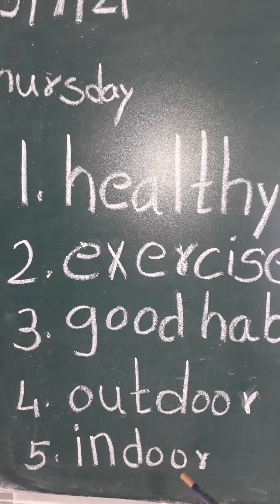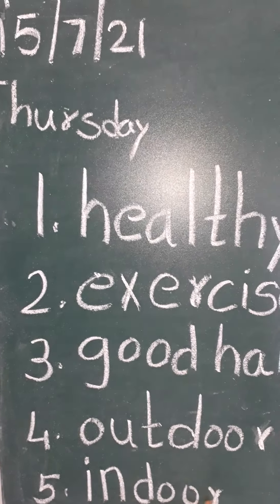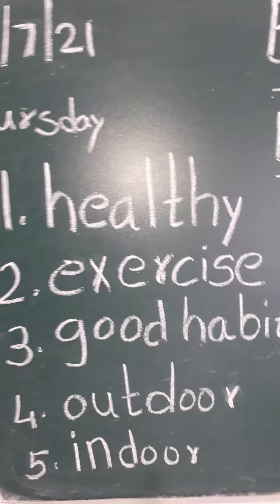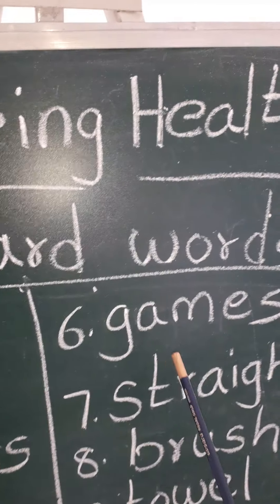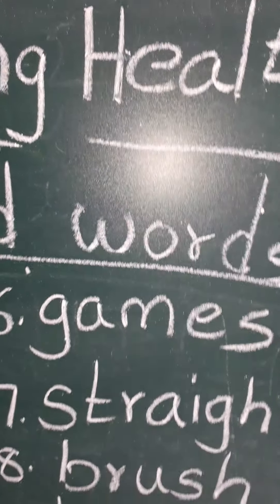I-N, in. D-O-O-R, door. Indoor. I-N, in. D-O-O-R, door. Indoor. G-A-M-E-S, games. G-A-M-E-S, games.